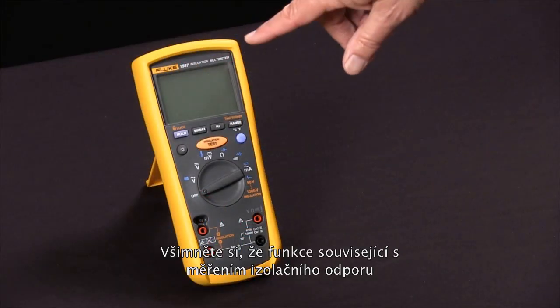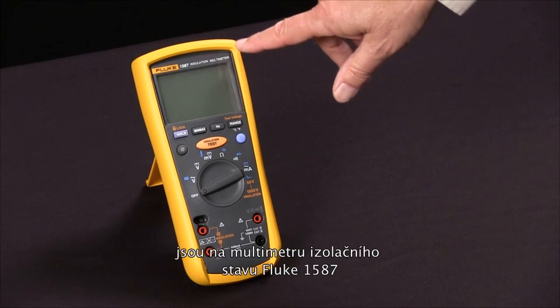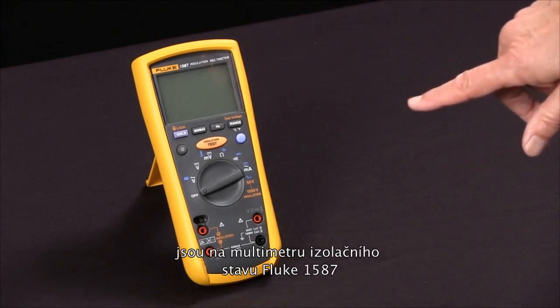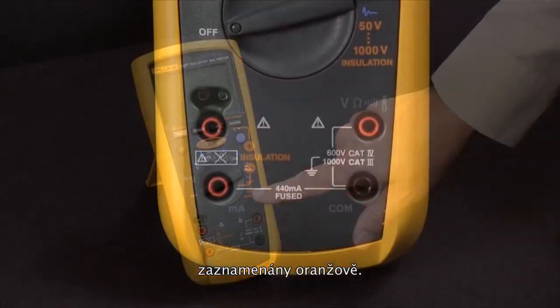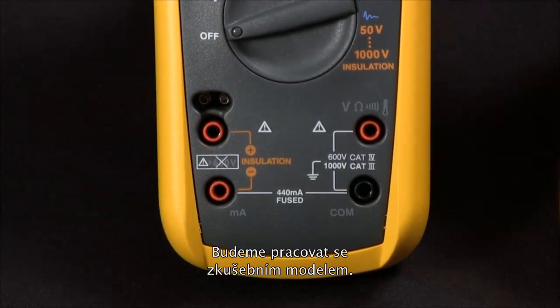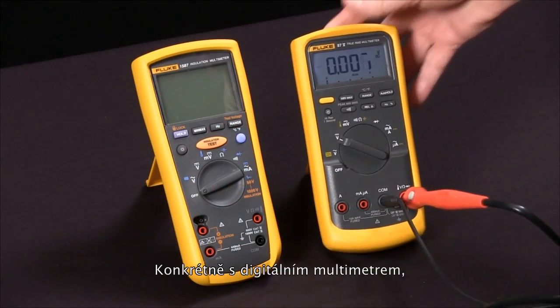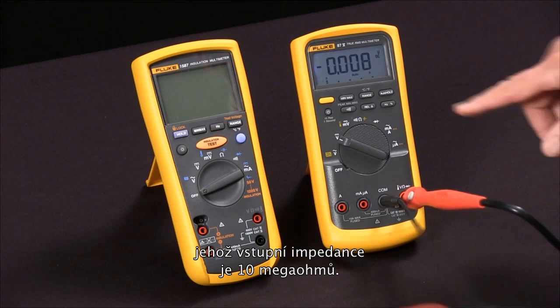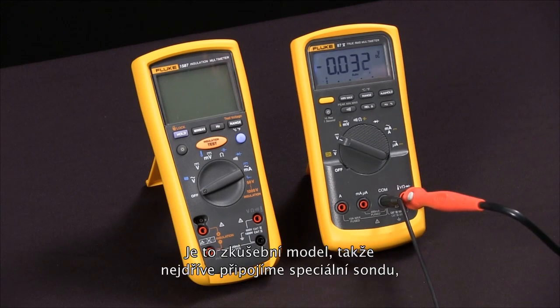To measure insulation resistance with our Fluke 1587 insulation multimeter, we first notice that the functions relating to insulation resistance are all in orange. First, we're going to bring in a test specimen — a digital multimeter — and we'll use the fact that its input impedance is 10 megaohms as our test specimen.